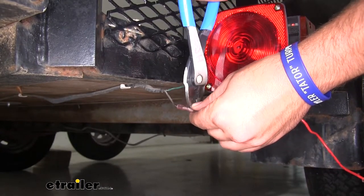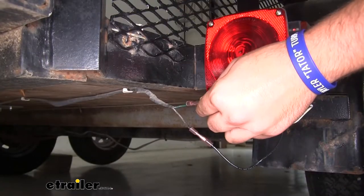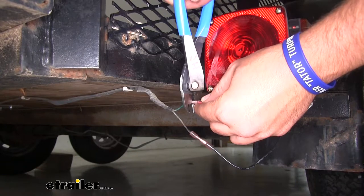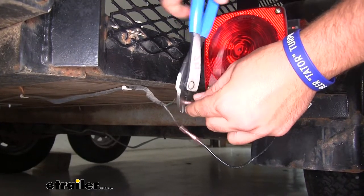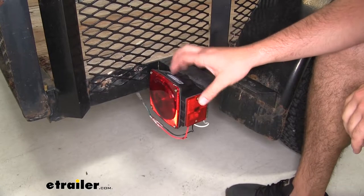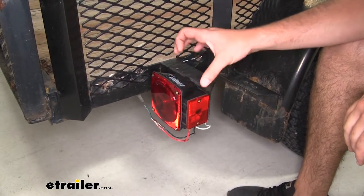We'll take our black wire, run it to our factory brown, and crimp it down. We'll take our red wire and connect it to the green factory wire. Now we can use a heat source to shrink down our butt connectors and then secure our wires out of the way. Once you have the one side buttoned up, you're ready to head to the other side and replace the light in the same way.